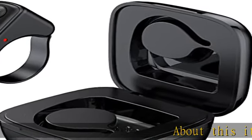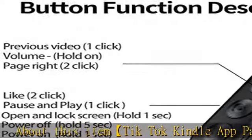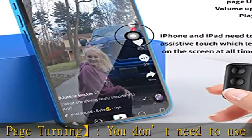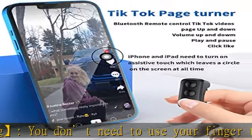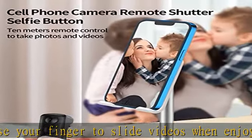About this item: TikTok Kindle app page turning. You don't need to use your finger to slide videos when enjoying TikTok, Kindle, and ebooks. You can also lay in bed and scroll TikTok or Kindle app without using your hand to operate page up and down, volume up and down, play and pause, and send like.